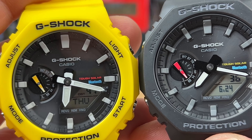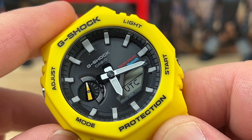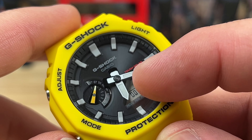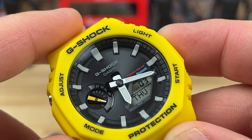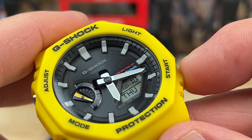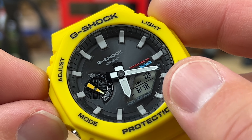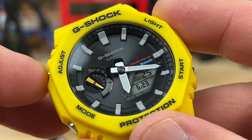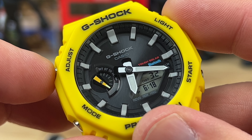Running through the features: you hit Mode and it goes to World Time, then Stopwatch — displayed in the LCD — then Countdown Timer, then Alarms, then back to standard time, which is how most people will use this. There's also a light feature. If you hit Adjust you can go into date — today would be June 18th, which is not correct, so I'll have to adjust that. It is Thursday.